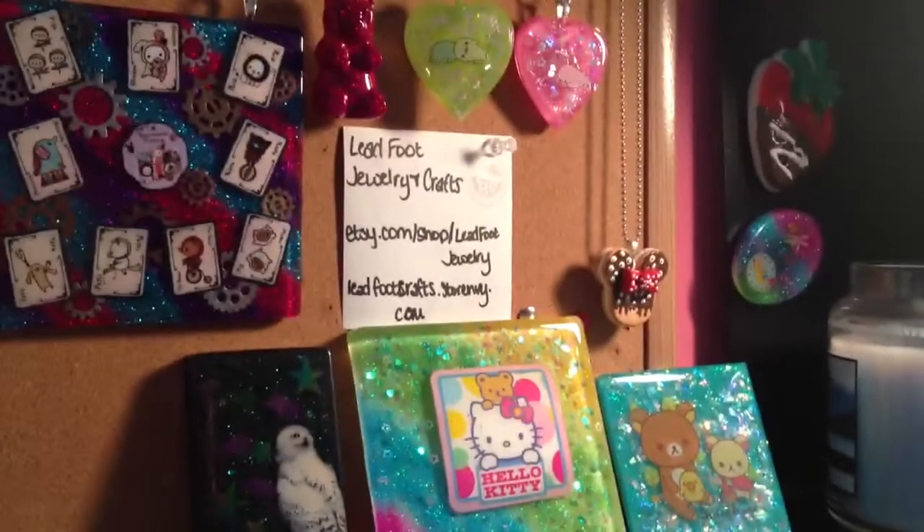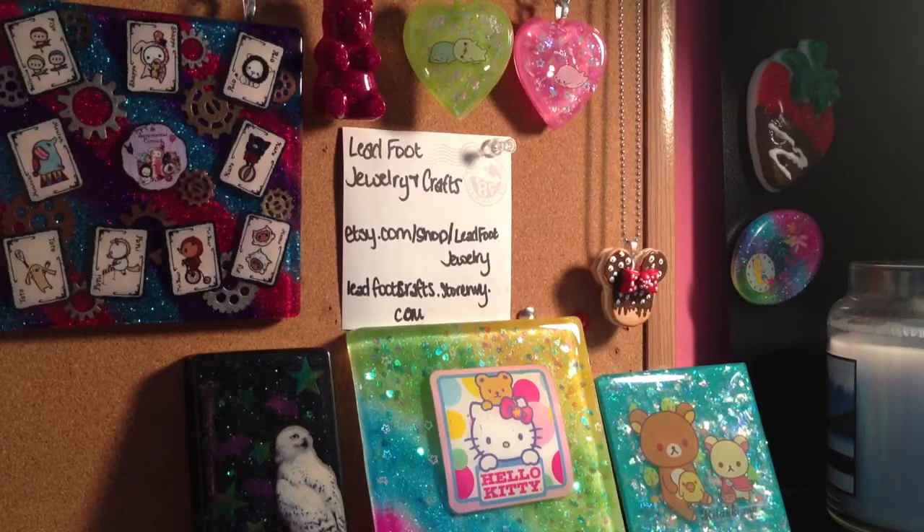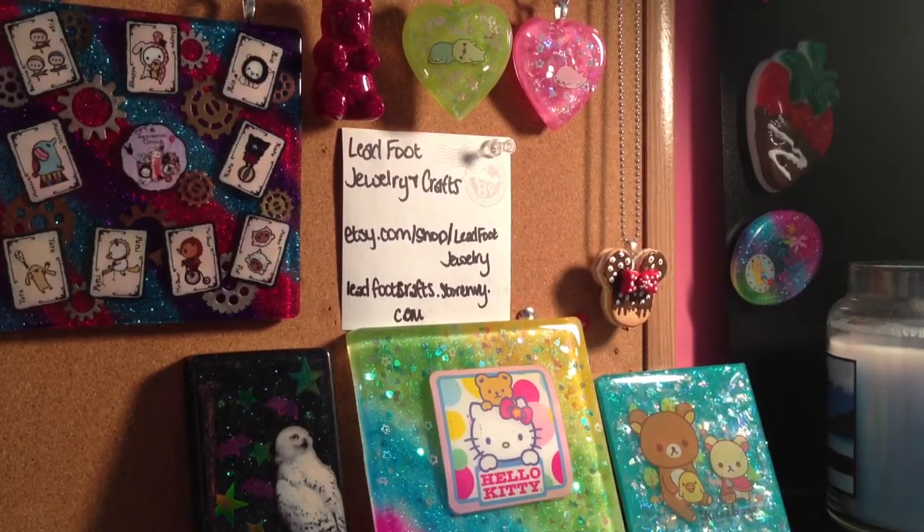And then we went to our local Ross store. They're a clothing store, so they have everything marked down. So I got this skull mold.